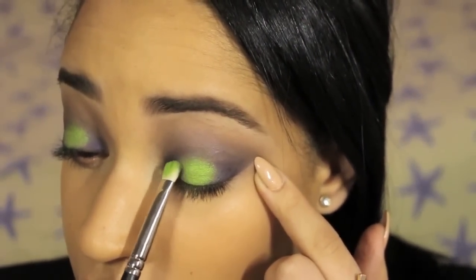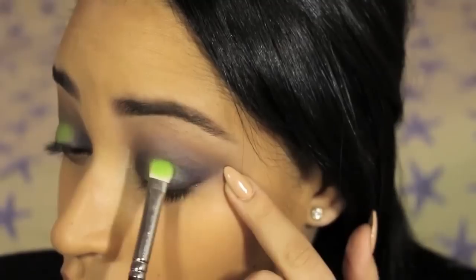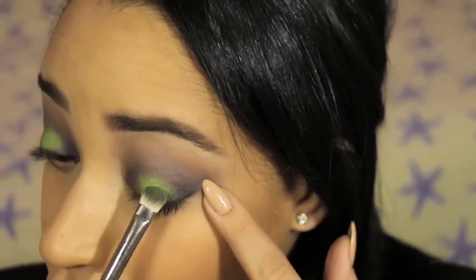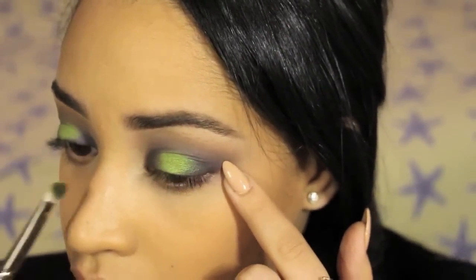Now it's time for — you guessed it — more blending. It's really important to blend so that you get that gradient and get that halo effect. And when you're blending in between the blue and the green, you will lose some intensity, so I just go back and add more green or blue as needed.